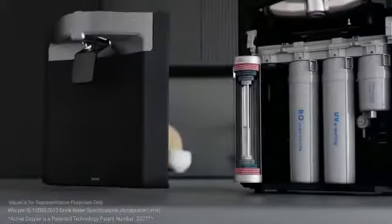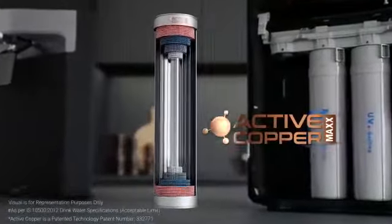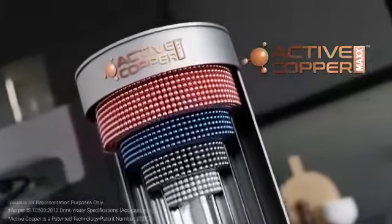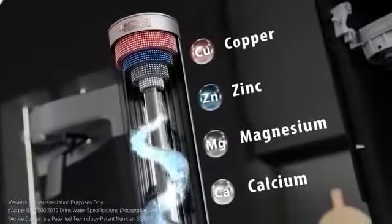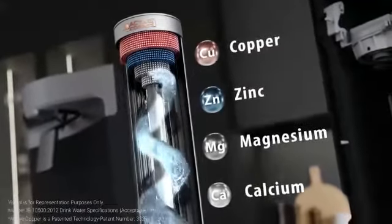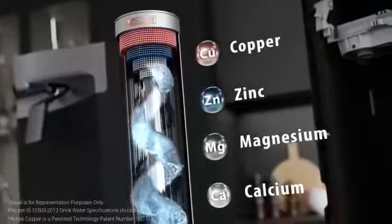Its patented ActiveCopper MAX technology enriches your water by infusing the goodness of copper. The max effect releases calcium, magnesium and zinc in the right amount, ensuring the water you drink is not just pure but healthy too.